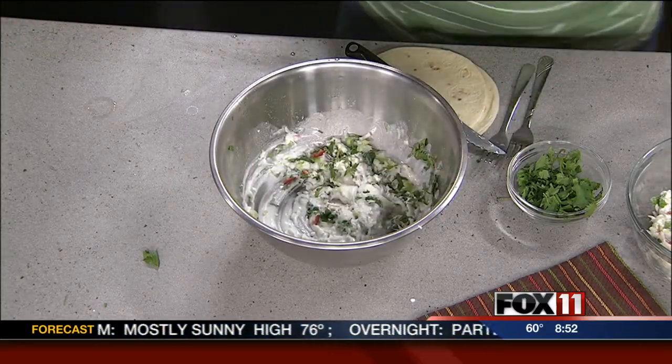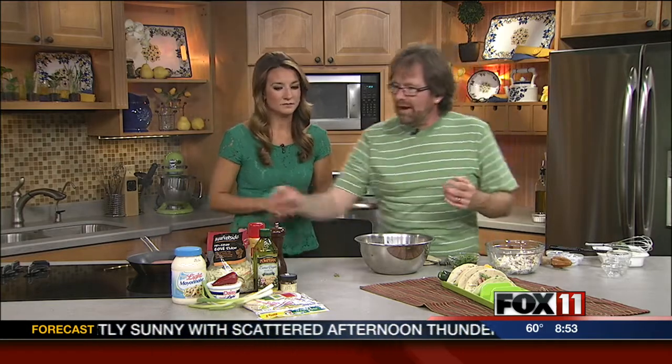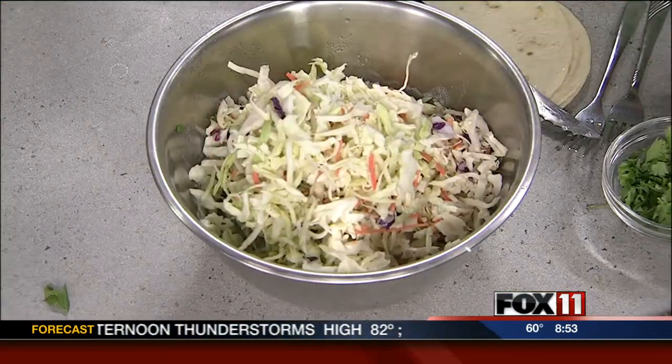I put in red jalapeño peppers, lemon zest or lime zest, two scallion onions chopped up, and some cilantro. You've got to have that, and then the last thing is of course the cabbage, carefully measured at all times.